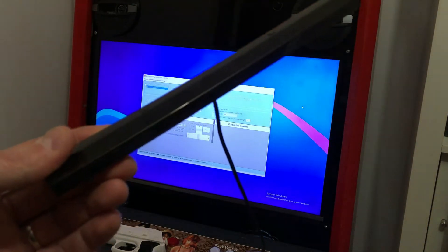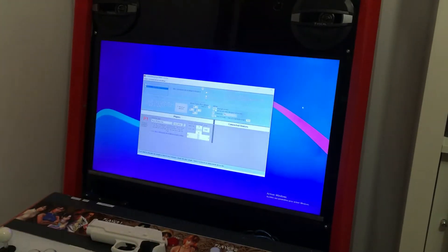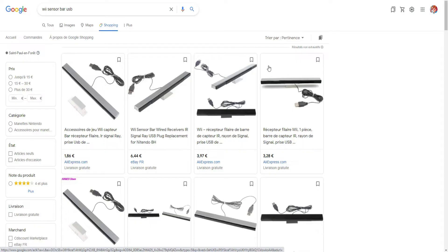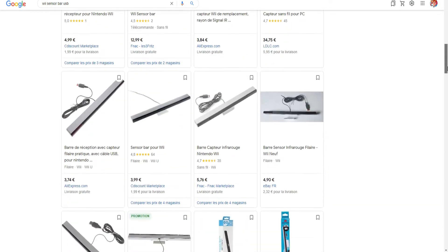Beware, a little disclaimer: it doesn't work with the Mayflash Dolphin Bar. It already has a built-in Bluetooth module and it is not compatible — maybe one day. The classic Wi-Bar is easily found on the internet and it is not expensive.